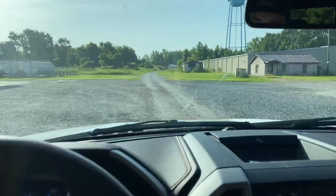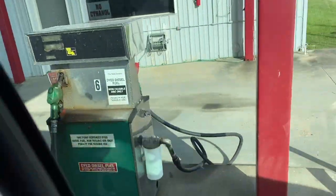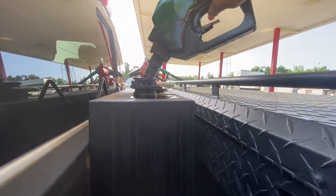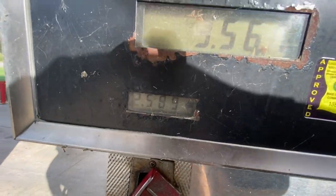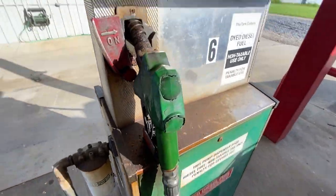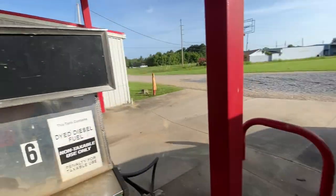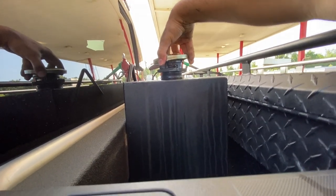Alright, pulling to fill up real quick. Don't mind that bird crap there — this is the off-road dyed diesel. Right now diesel is $2.58 for off-road. Seventeen point nine gallons — used $46 — and then we're gonna go fill up for them and come back and check it.